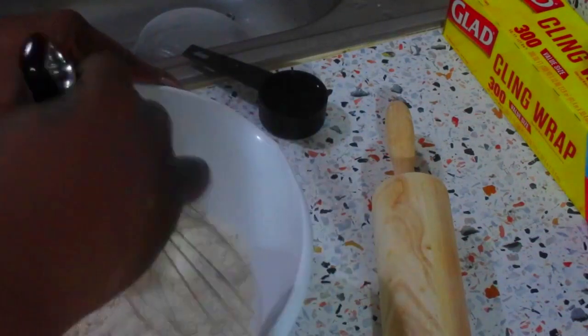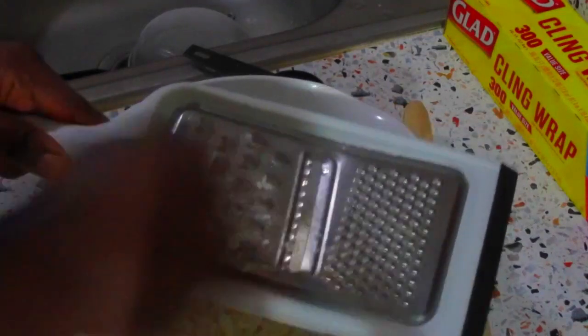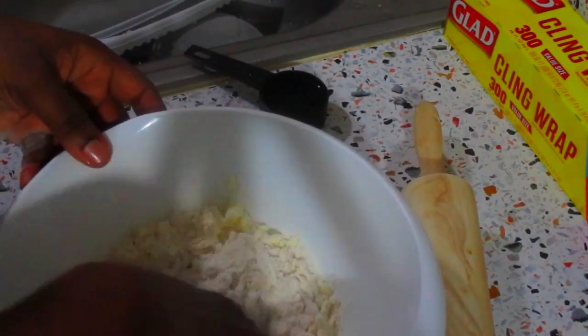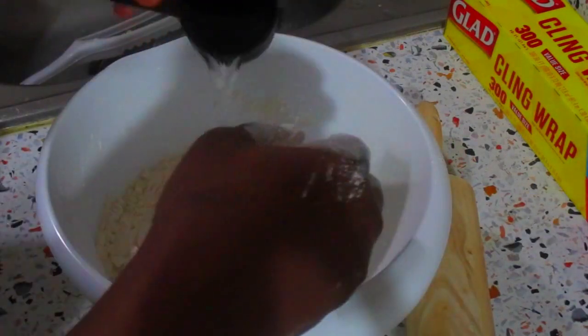Now I'm going to mix all this together to make sure my dry ingredients are well incorporated. Using my grater I'm going to grate some frozen butter into my flour — you can use margarine also. I'm just going to combine this until all my butter has been coated with some flour.